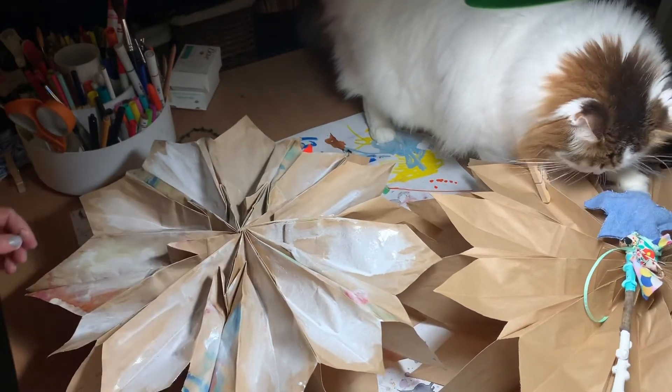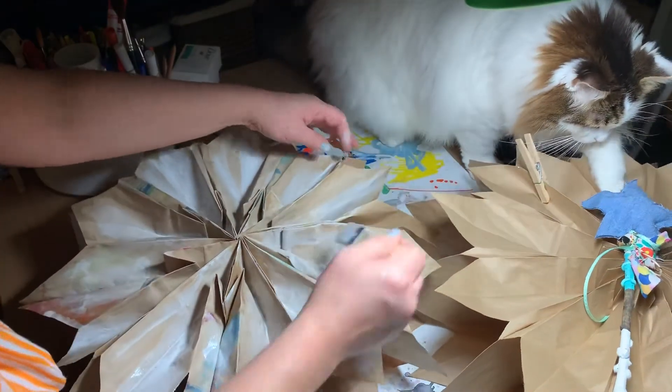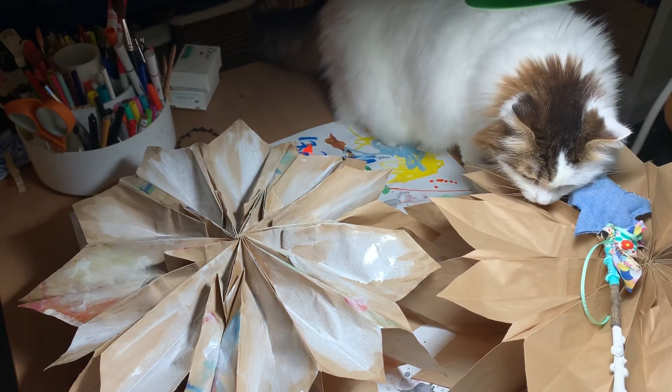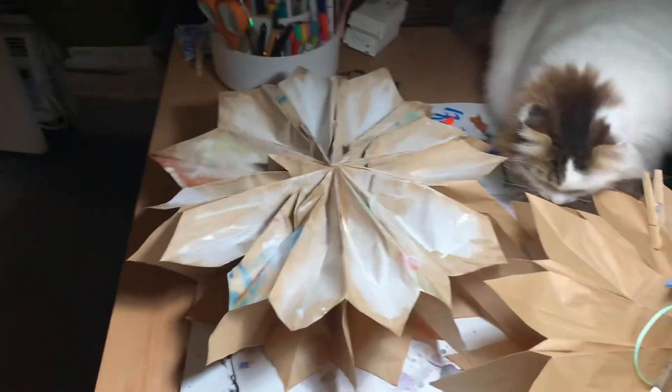I'm going to let this dry and I'll show you later how to splatter paint it. I actually have a fan here I'm going to put right on that to see if I can get it to dry a little bit faster. I'll see you later.